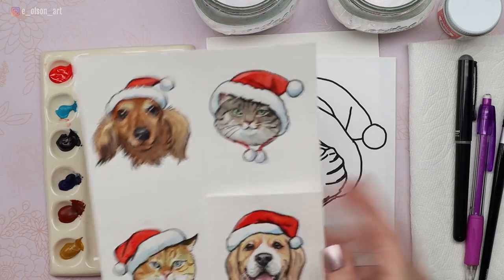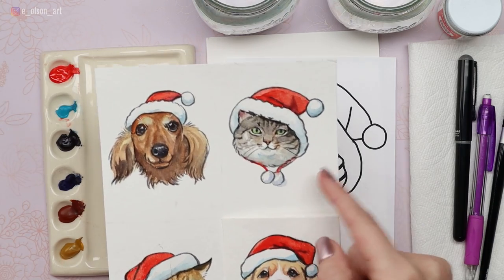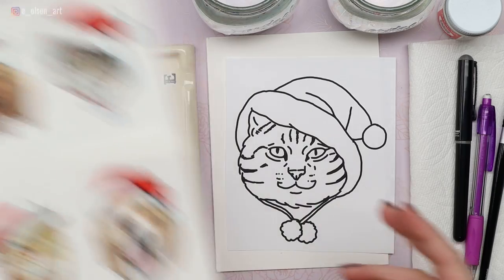Who's excited about Christmas? We are going to make our second card in our Christmas card series. Today we're painting a gray tabby cat. Here are the designs we're going for, and we're going to be painting design number two — this cute little mischievous looking gray cat.